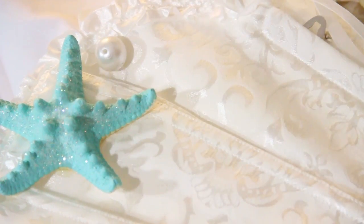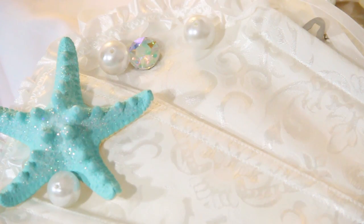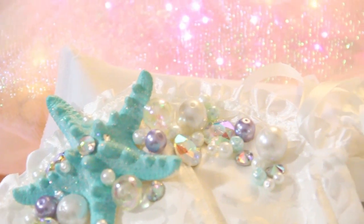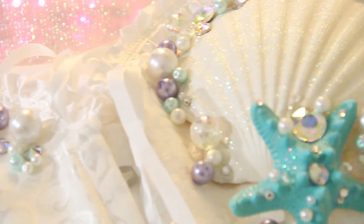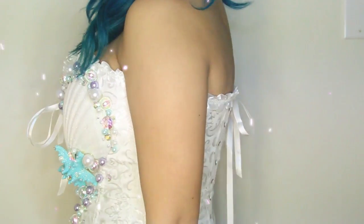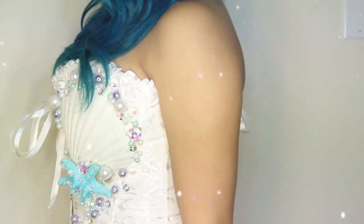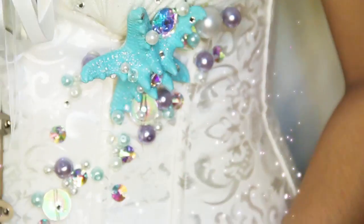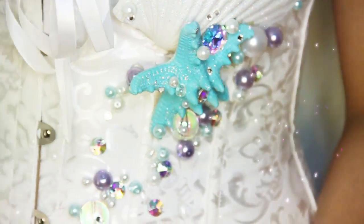For the other side of the corset I just added some starfish and glued any pearls or crystals anywhere I thought would look best. You don't have to follow this exact design — you can go ahead and make it your own. I just thought I'd share this with anyone who's going to be a mermaid for Halloween. It's really quick and easy and it looks really pretty once it's done. I hope you enjoyed this tutorial, thank you for watching, and have a safe Halloween, bye bye!